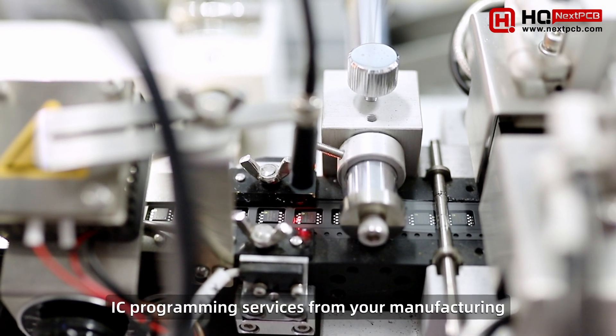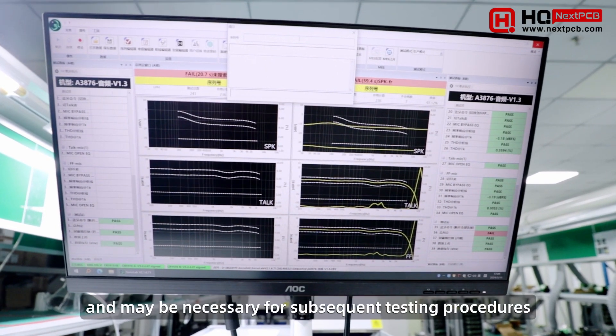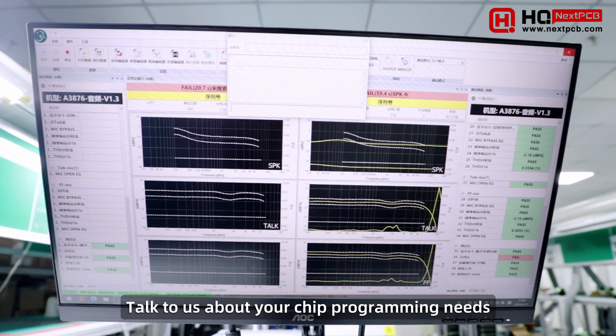IC programming services from your manufacturing partner can be a major time saver and may be necessary for subsequent testing procedures. Talk to us about your chip programming needs or visit our website at nextpcb.com to learn more.